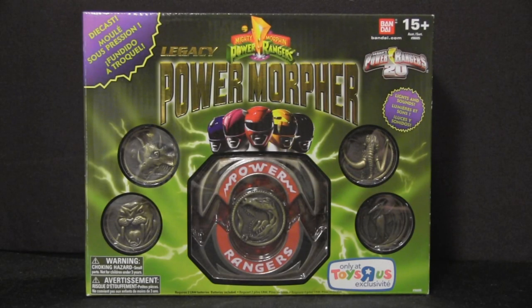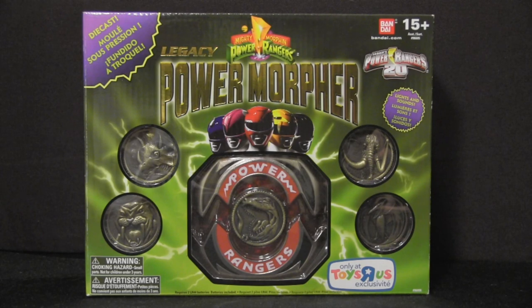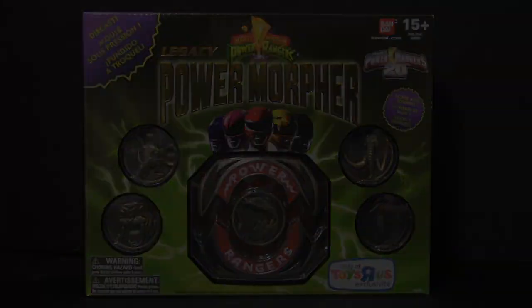If you're a Power Rangers fan, or ever wanted the Power Morpher in your collection, I'd highly suggest you hunt it down. It retails for about $60, which is a steal, considering it is of much higher quality than the vintage toy, and that can run you anywhere between $200 to $400. It is hard to find at Toys R Us, but more shipments are planned starting in May. This is Ados Baron, signing off!